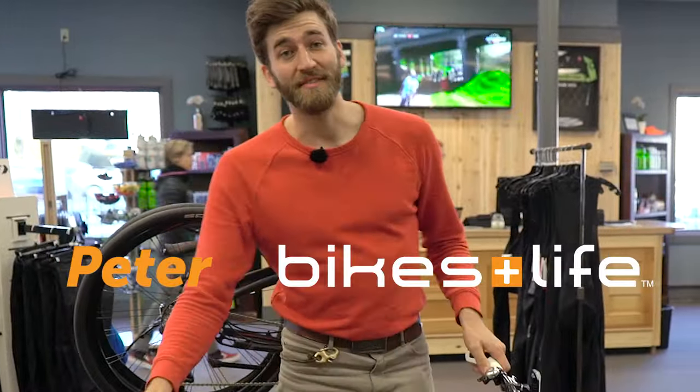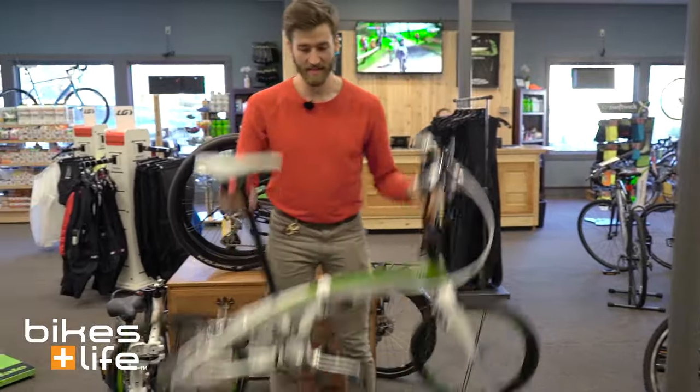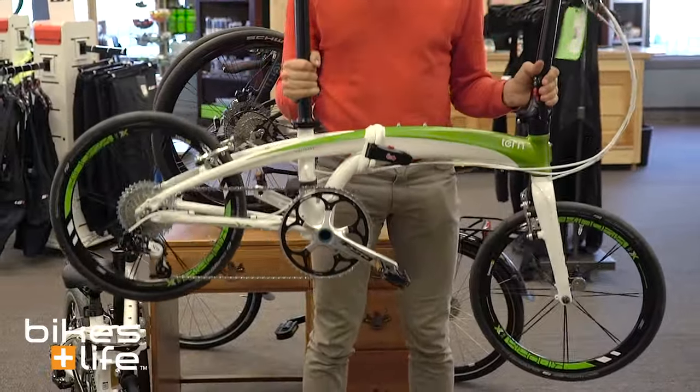Hey folks, this is Peter from Bikes and Life. We're here at our Worcester location where we just got a delivery of these very cool Tern folding bikes.